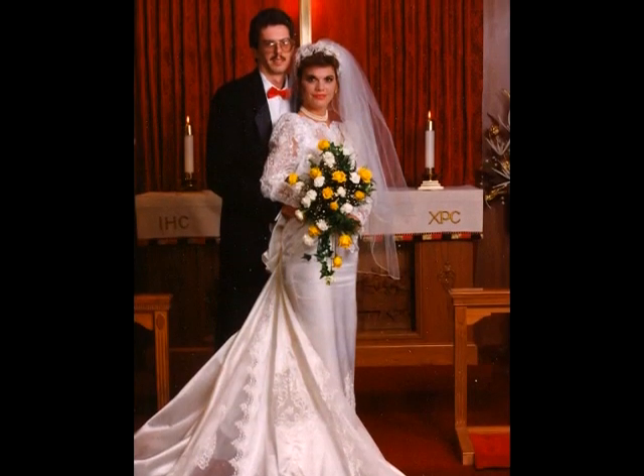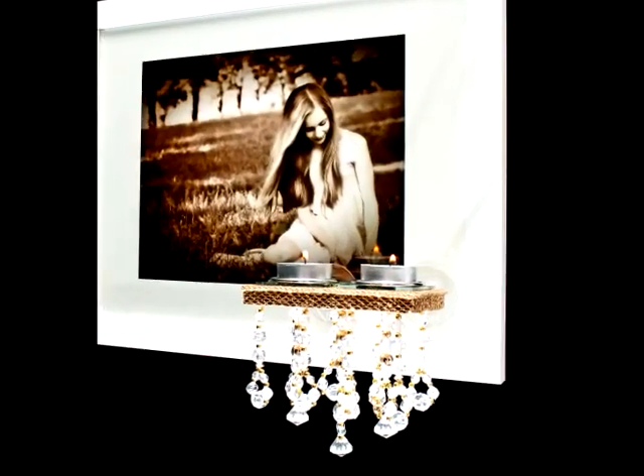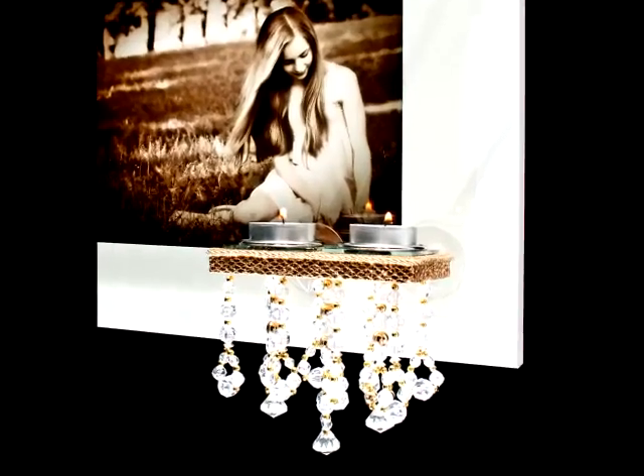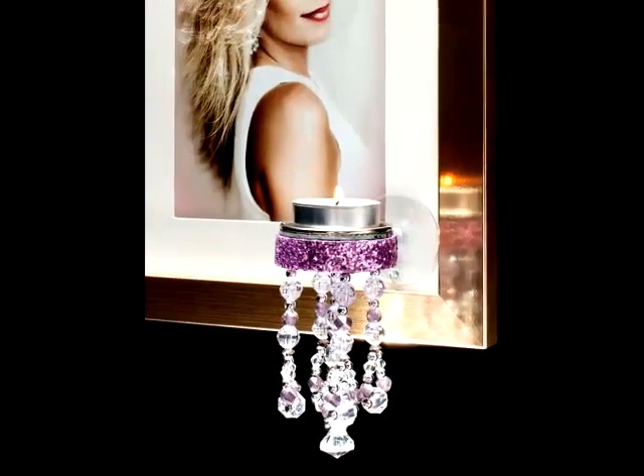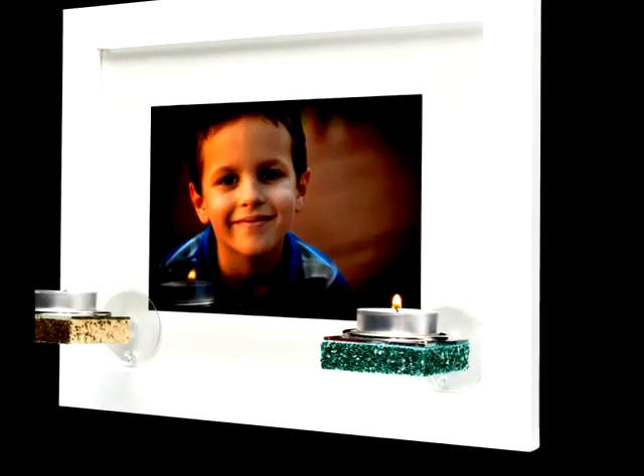The photograph may be from your wedding, a graduation, a birthday, or even of a loved one who has passed. Now imagine bringing those wonderful memories back to life by simply illuminating them with beautiful, warm, soft candlelight.